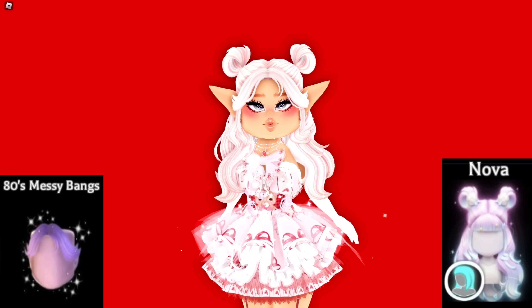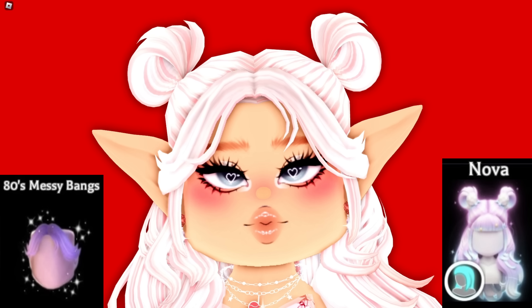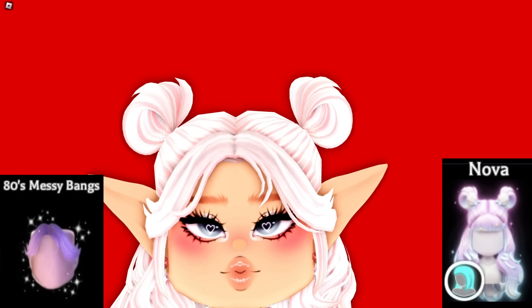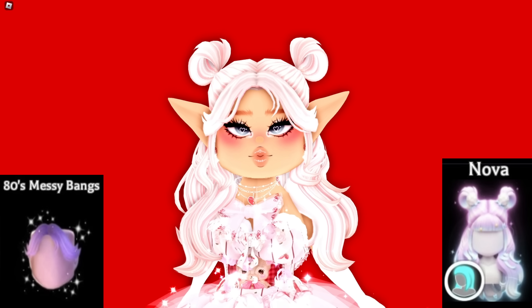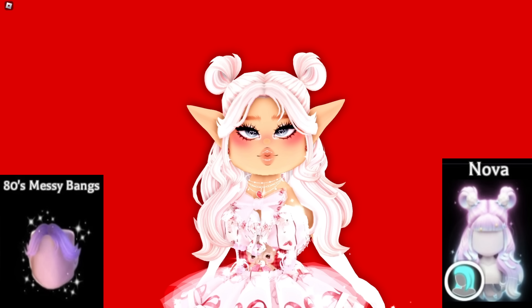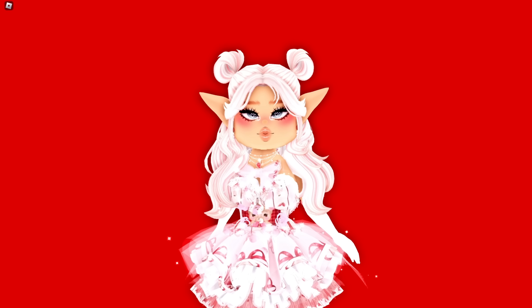Here's the next hair hack: the Nova hair with the 80s Messy bangs. I use the 80s Messy bangs for literally every hairstyle — I just love how these bangs look at the front. They're very simple and cute, you can still see your whole face, and they're just out of the way. I also love these little new buns added to the Nova hair, so you'll probably see them a lot.